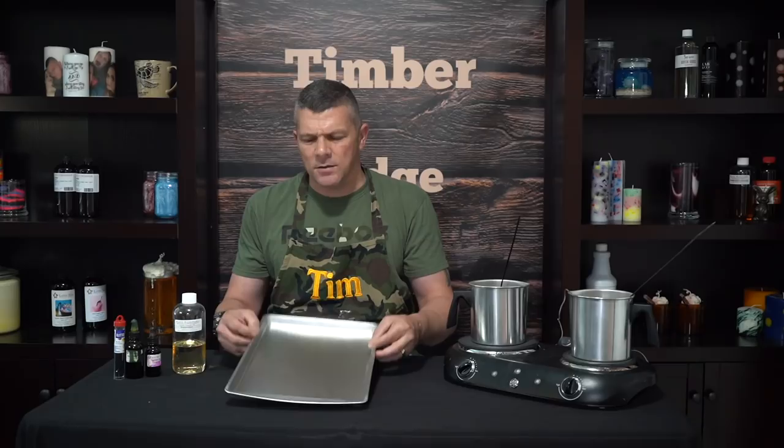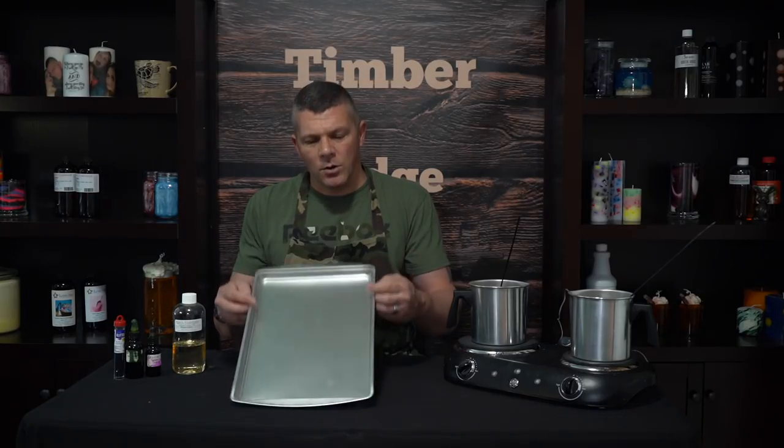We're also going to need just some type of cookie sheet — you can use any type of metal sheet or even a brownie pan. The thing is, you don't want to get this too thick otherwise you're not going to be able to break it. The thickness of a cookie sheet works great. We don't want to get this any more than about a quarter to a half an inch thick.